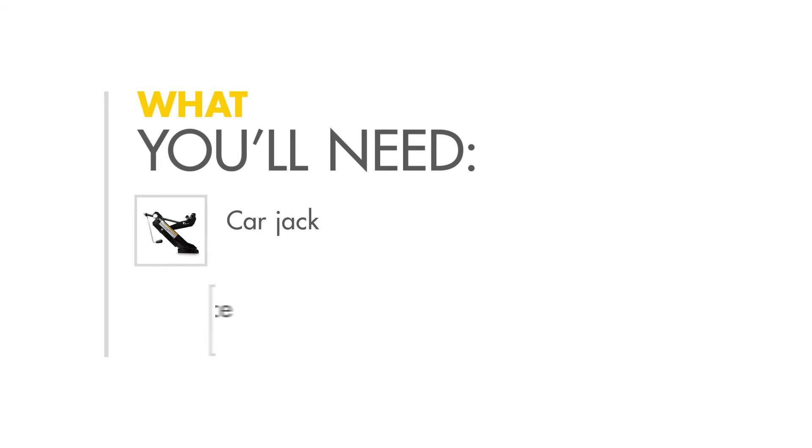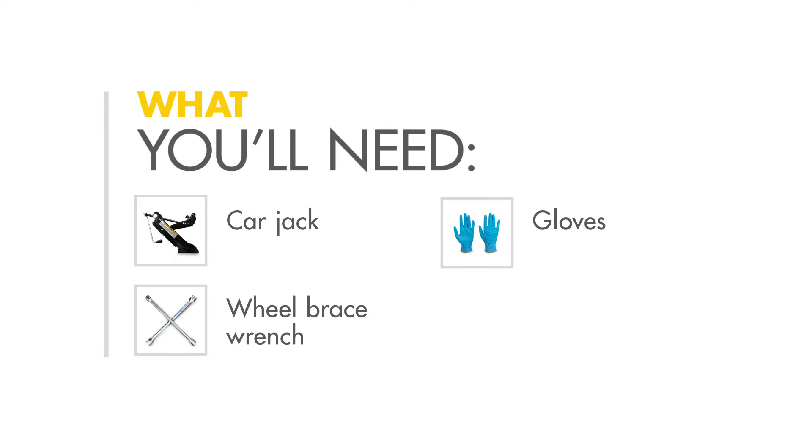Here's what you need: a car jack, a wheel brace wrench, a pair of gloves, and a spare wheel.